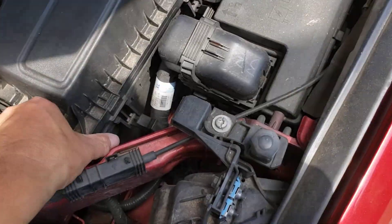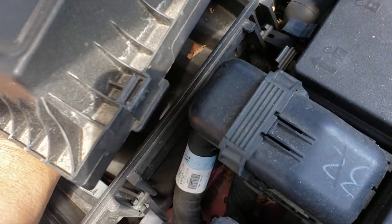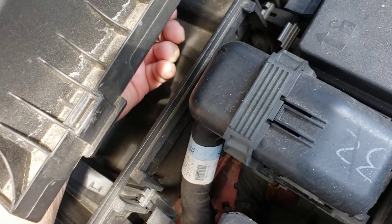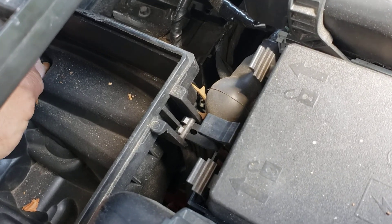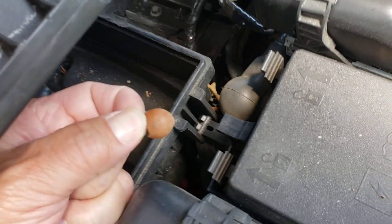Out with the old, in with the new. Make sure you clean up whatever's in here — whatever you can. The leaves, little nuts from the squirrel.